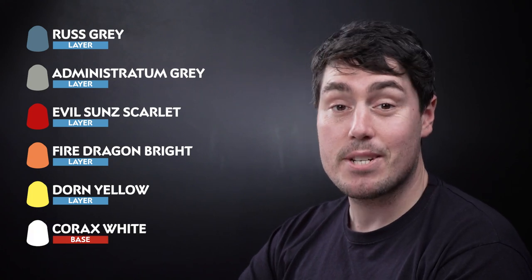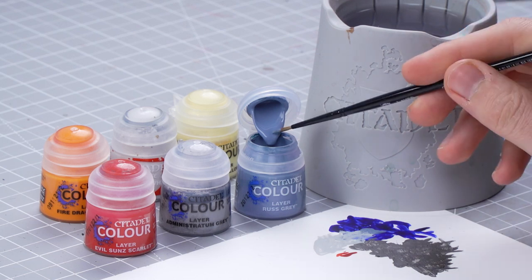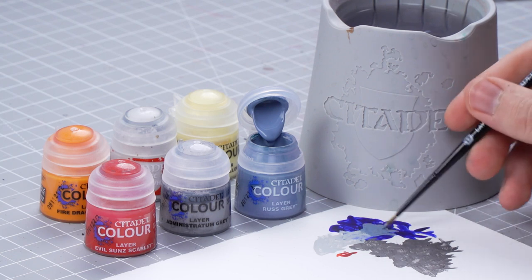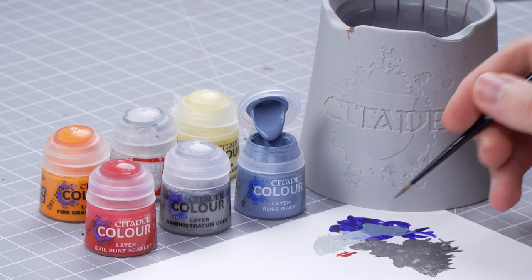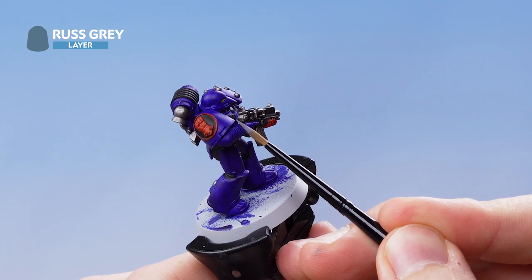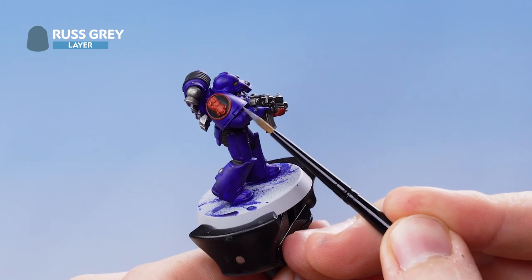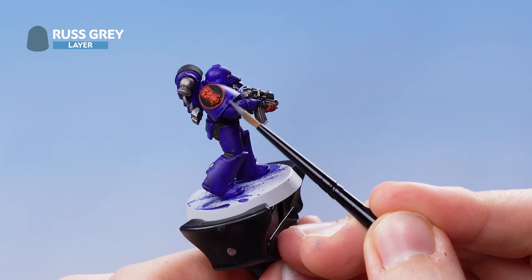Get some Rust Grey onto the palette, add a couple of dollops, thin it with some water, and roll the brush to a nice sharp point while getting the excess paint off. We're looking to pick out all the edges of the blue armour. Take your time and always use the side of your brush when doing edge highlights, gliding it along the edge. If you make a mistake, just tidy it up using Celestium Blue when you're done with the edge highlight.